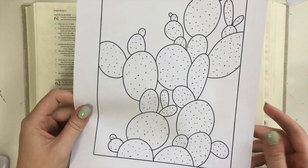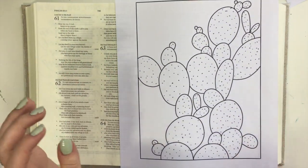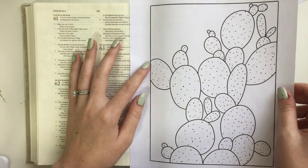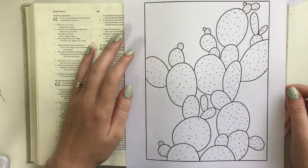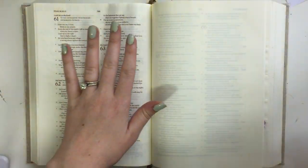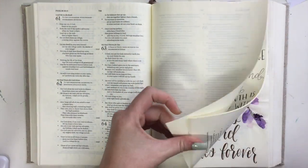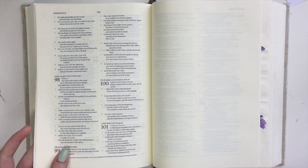I am using this little cactus printable that I created, and you can have this for free — no signups or anything necessary. I will put the download PDF in the blog post that goes along with this video. I am using my interleaved Bible for this. An interleaved Bible has completely blank pages on every other page, which is really handy dandy and really fun.